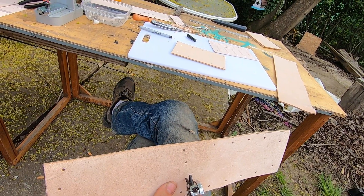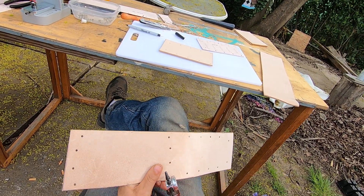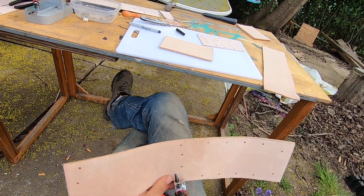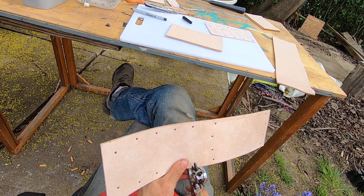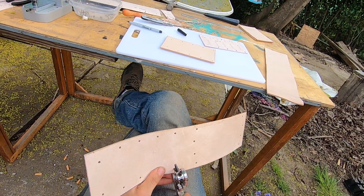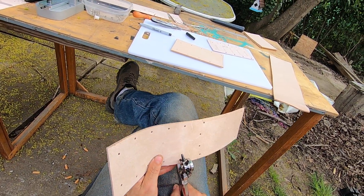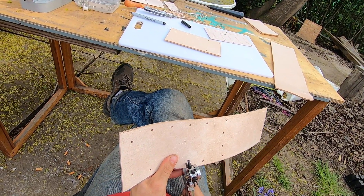I've screwed up quite a few of them. I've been cutting them by hand, so they're handmade. They're super heavy duty — it's really hard on these tools punching through this super thick leather. This is eight to nine ounce weight — very thick leather.